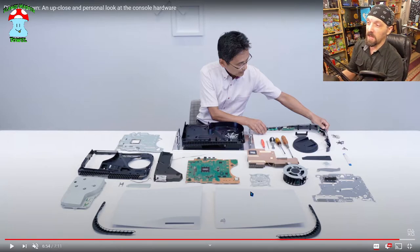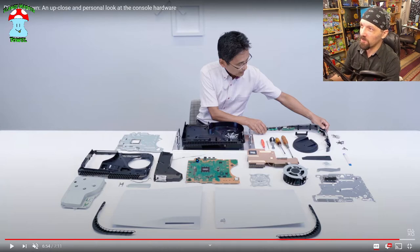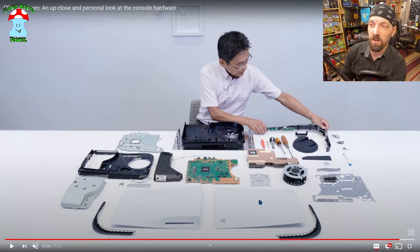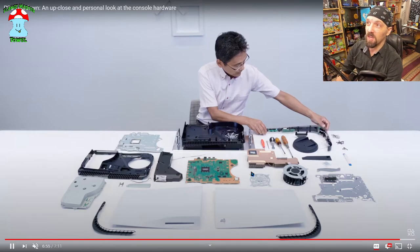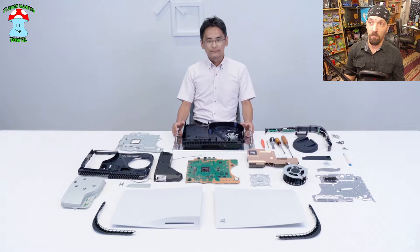Even if the SSD goes bad, yeah it sucks that you have to replace the full motherboard, but it's not hard to do — it's just one of the most expensive parts to replace. Look at that heatsink — that is one chunky thick heatsink. In relation to everything else, that's literally half the reason this thing is so big, between the motherboard and the heatsink. They could probably size the motherboard down a whole bunch if they felt like it, but I think they built it around the fan, heatsink, and cooling solution, with fully automated manufacturing as a key starting point.